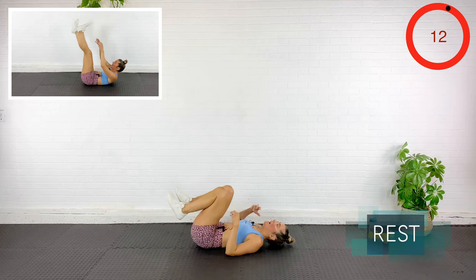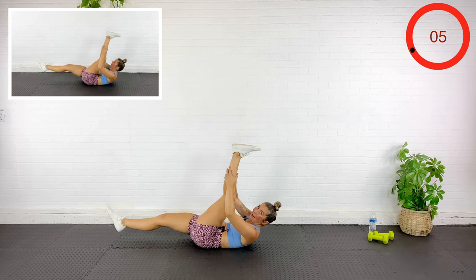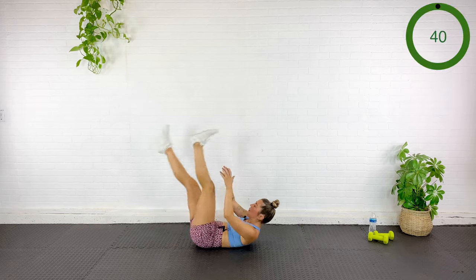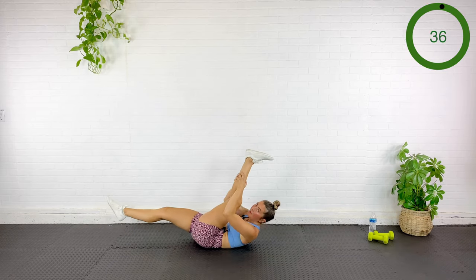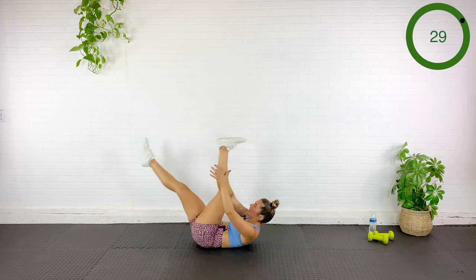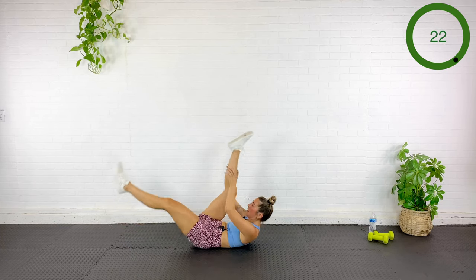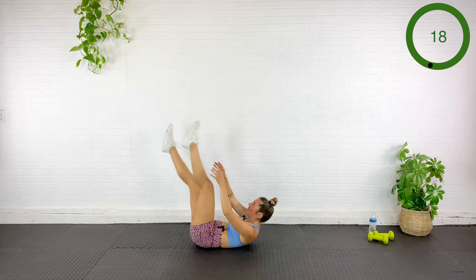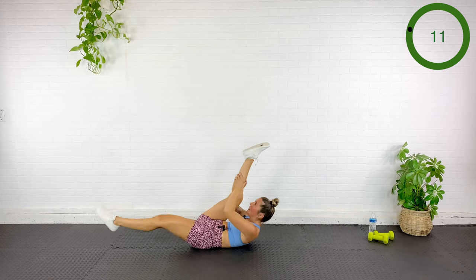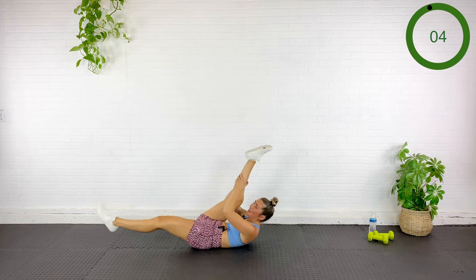We're going to stretch those hamstrings with a Pilates-inspired single leg stretch. Grab the calf and then switch — pulse, pulse, switch, pulse, pulse, switch. If you start to strain through the neck, go ahead and rest it down. Only go as far as you can control. Abs pulled in nice and tight — point those toes if you can. Think exhale, exhale, inhale to switch.